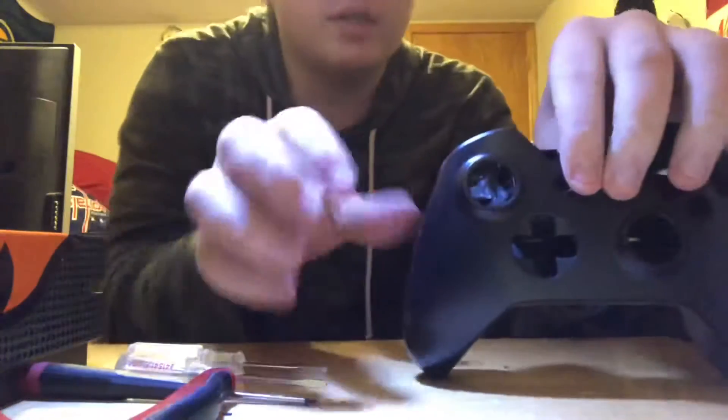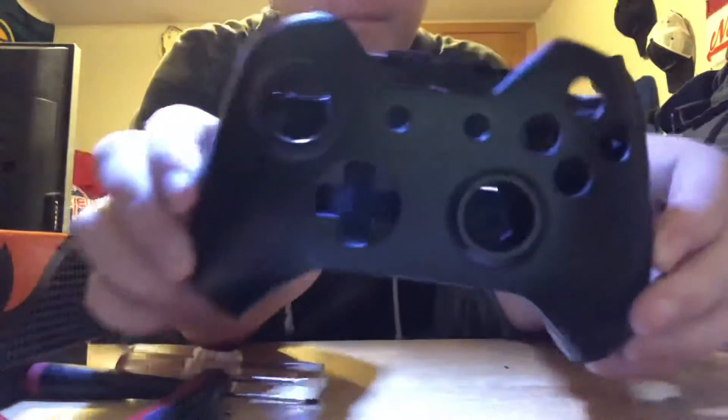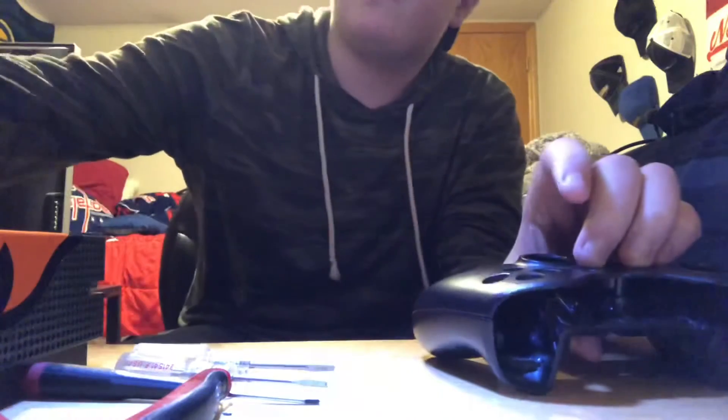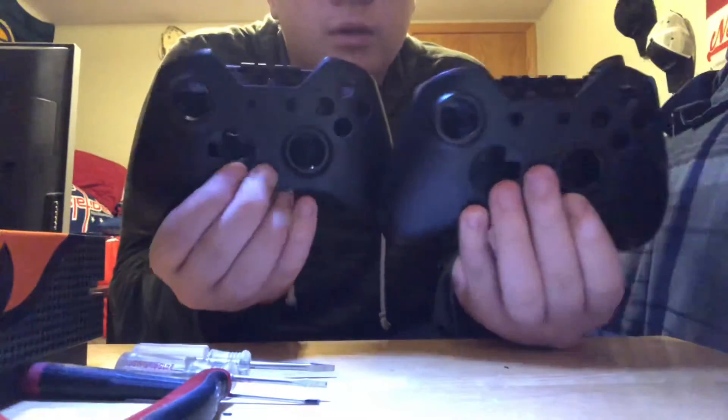That's all — that's what you'll end up with. Thank you guys so much for watching, this is Airplayz. If you want me to do any more tutorials on this, I don't know how to work a PS4 but I will figure it out if you guys want me to show you how to take the shell off of a PS4 controller so you can make it your own. This is Airplayz signing out.